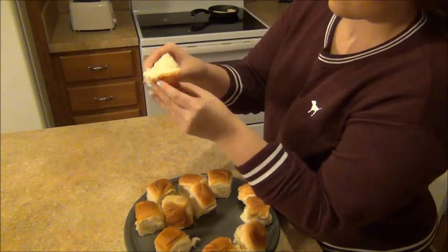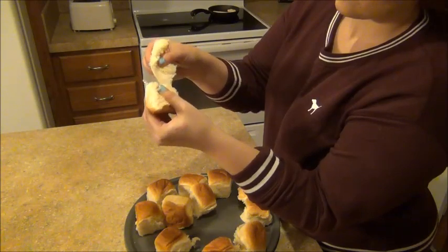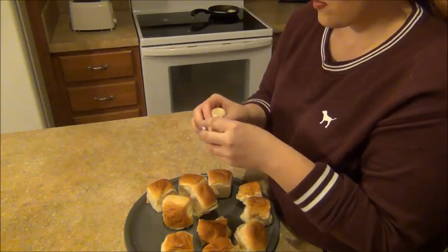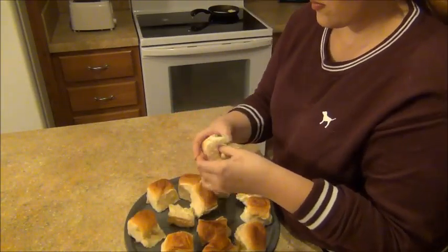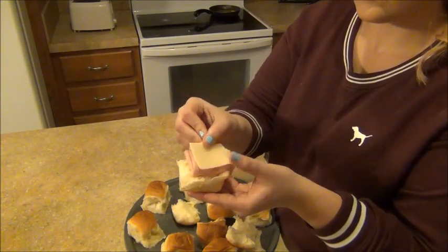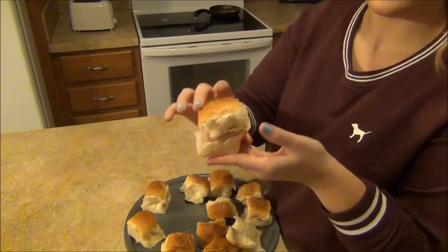I made this way harder than it needed to be. The tutorial shows you to leave the rolls packaged together and cut straight down the middle so you can just put the tops back on once you're done. I could have saved five minutes by doing that, but I took them apart individually, which is not necessary. I definitely recommend just cutting straight down the middle of all the rolls.